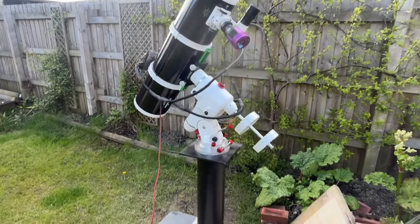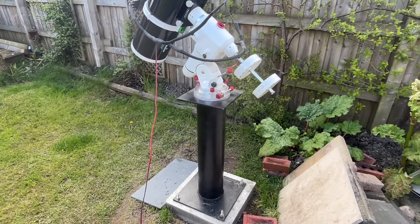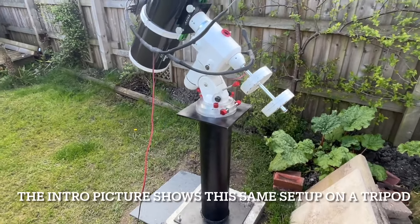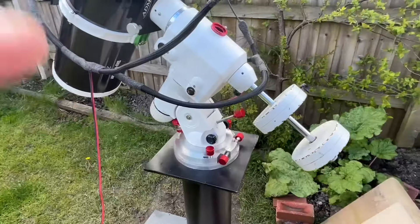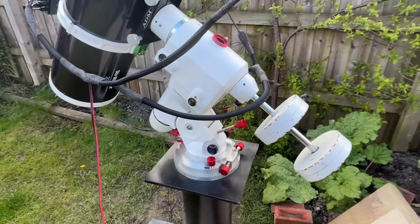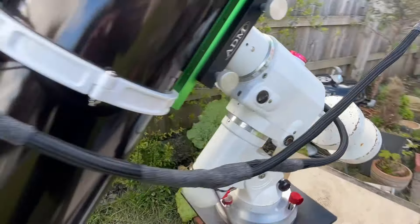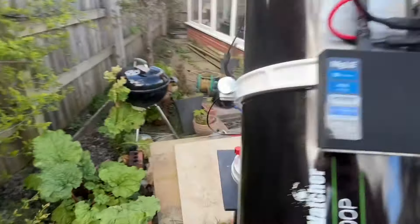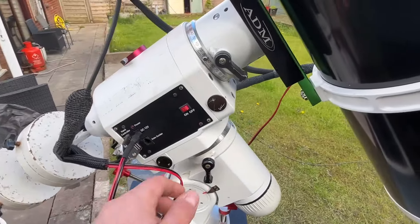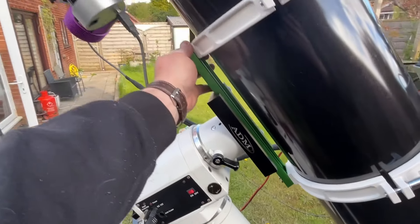I've got mine mounted on a pier, but you will need a tripod or a pier — a tripod would be the first part of the setup. You then need a mount, and the mount is where most of the money is going, because inside the mount are two stepper motors that allow the telescope to automatically turn.